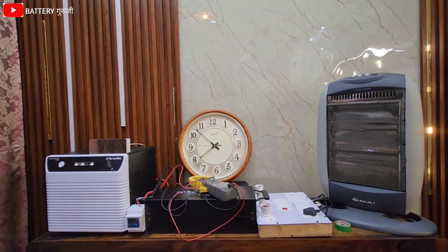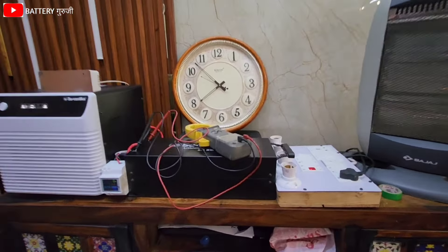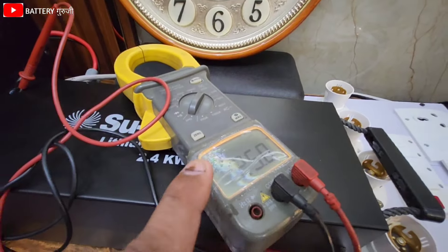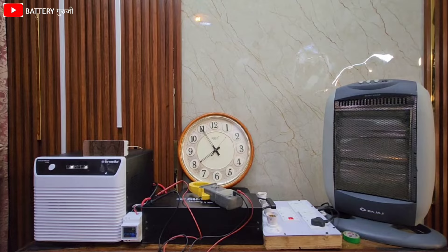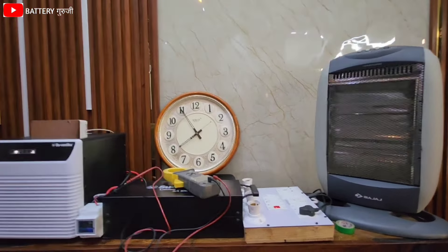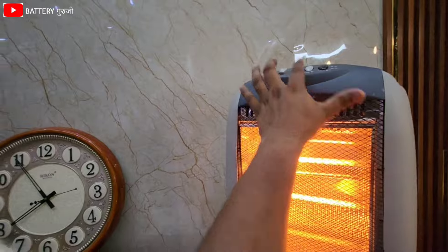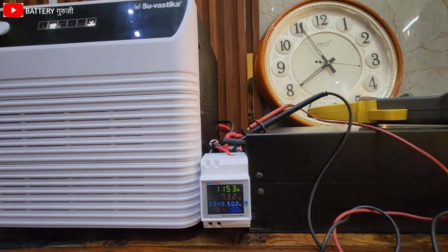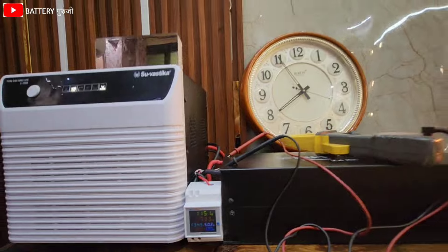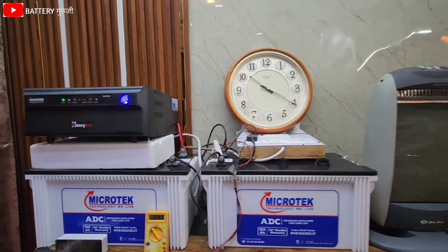Now you can see here the battery is fully charged. The light on the inverter will not blink, and I will show you 25V, which means that the battery is fully charged.